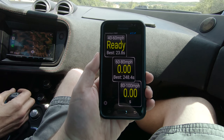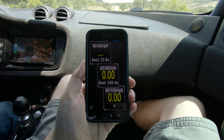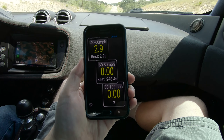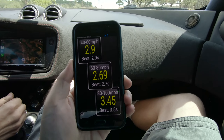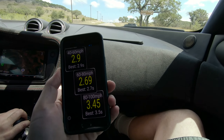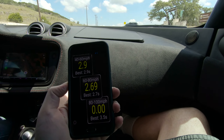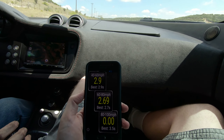All right, ready? Ready. Post-install results: 2.9, 2.69, 3.45. The 40 to 60 I think is the same, but the 60 to 80 is definitely quicker. Yeah, I felt it — I guess that's what I felt. It does seem to be quicker in the mid-range.